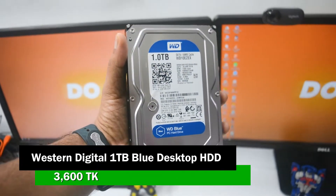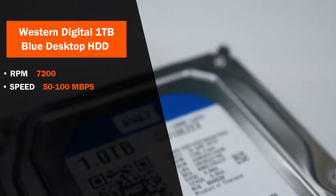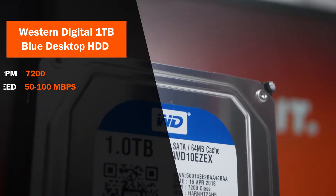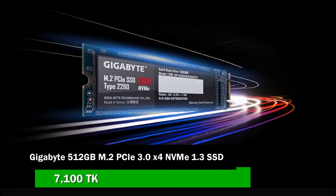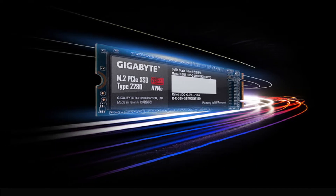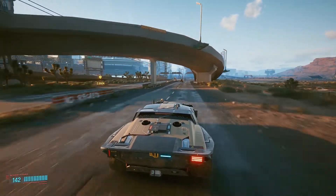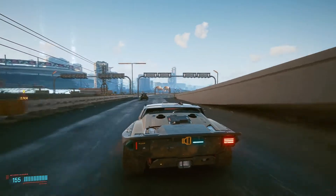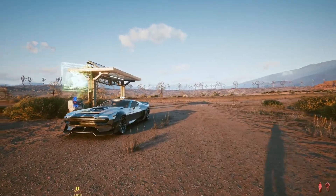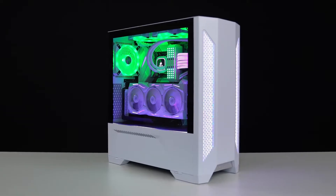The storage system uses a Western Digital Blue 1TB HDD with 7200 RPM for regular usage speed. You can also add an SSD — combining an SSD and HDD is the perfect storage balance and a much cheaper opportunity. That's why I always recommend an SSD and HDD combo.